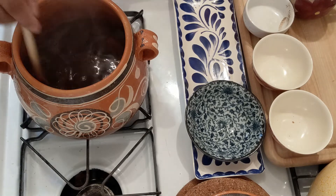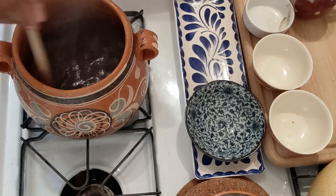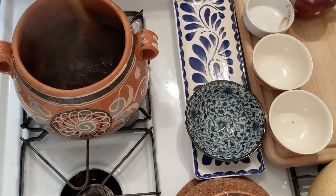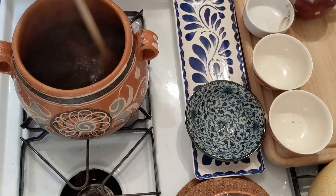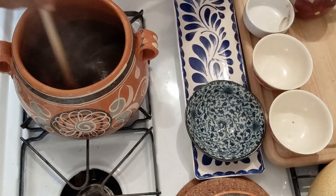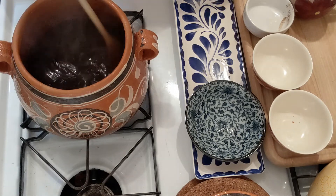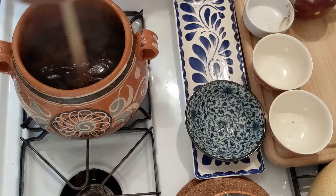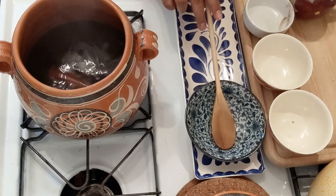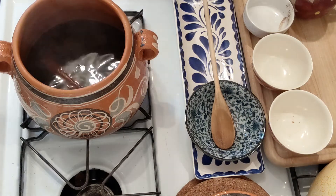Once your instant coffee has dissolved or your ground coffee has steeped, you're ready to serve it. Now if you're using ground coffee, you will need to strain it to get rid of the grounds. Some people also like letting the coffee settle to the bottom and then carefully only scooping up the top portion — but that's one of the reasons why I like using instant coffee so I don't have to worry about that. There we go. Your house is going to smell lovely — like the canela, the warm coffee, and the sweet piloncillo.